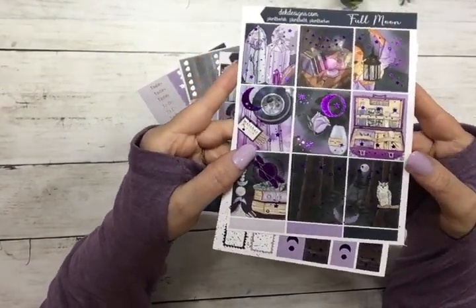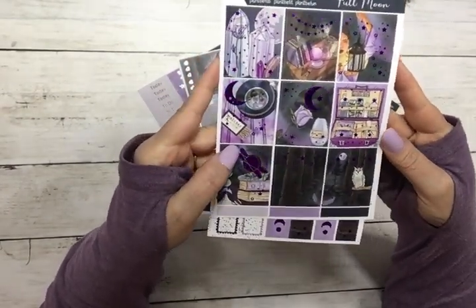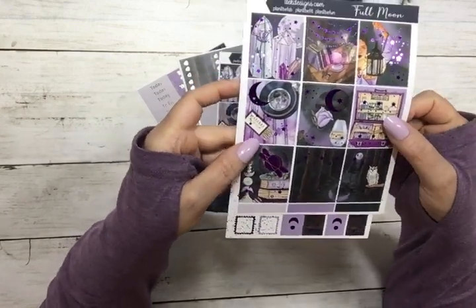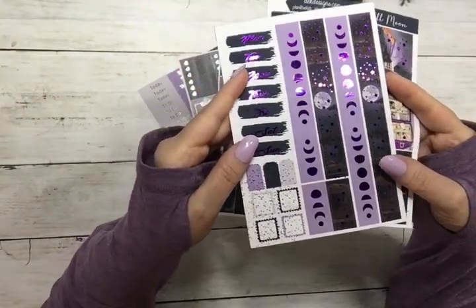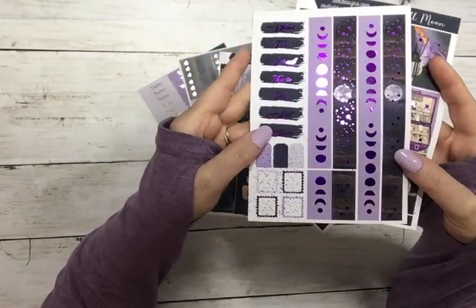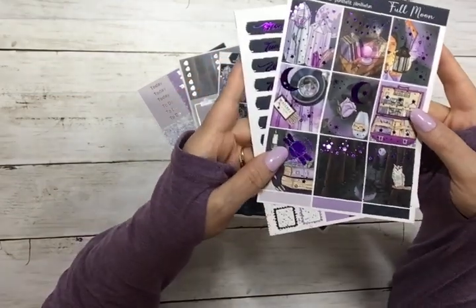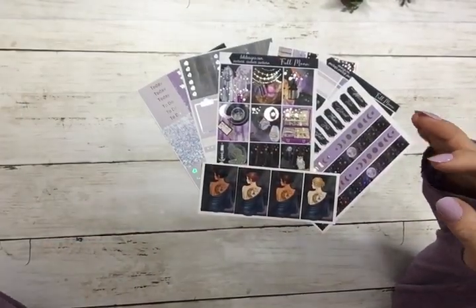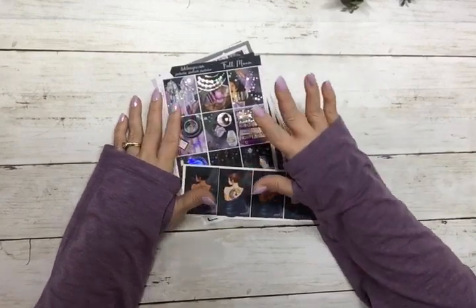This is the purple foil, and these are the full boxes and the date covers and washi. That's purple, and then the rest of the kit I did all in silver hollow.